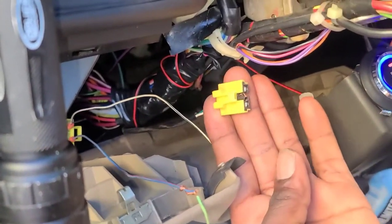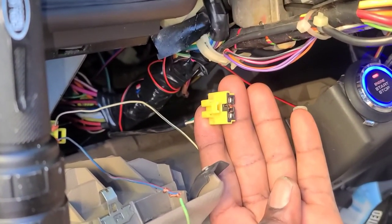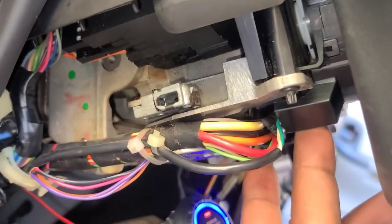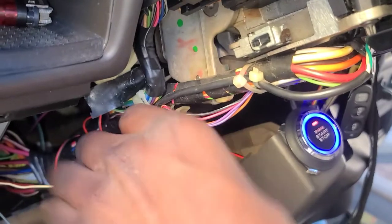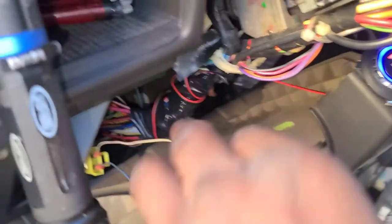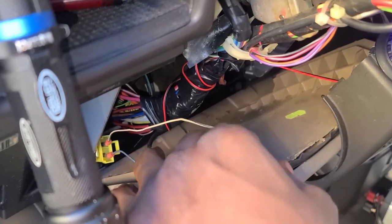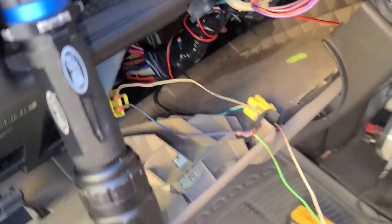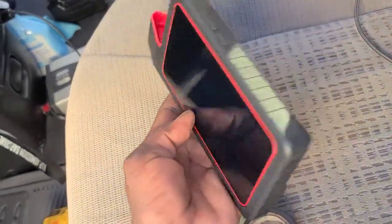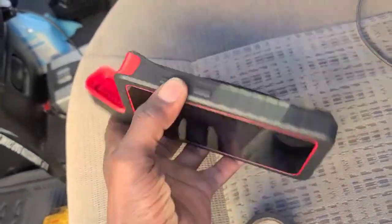As you can see right here, I plugged off the connector that goes to the steering wheel. I'm going to show you how to connect the resistor to it. This is the end where I plug two wires to check the resistor, and you're gonna need a scan tool also — this is a large scan tool I'm gonna use to clear the code.